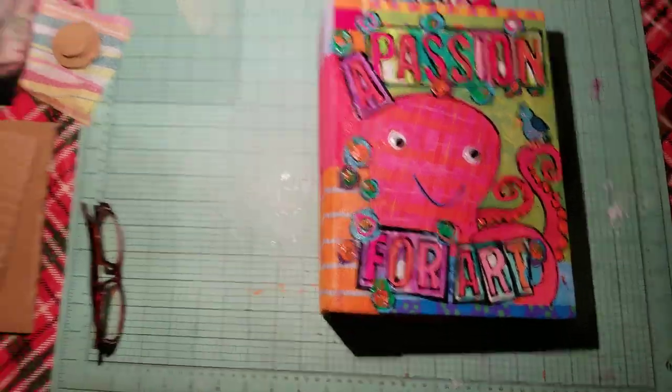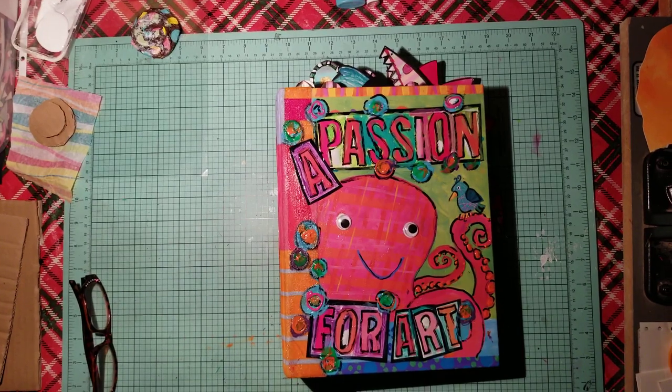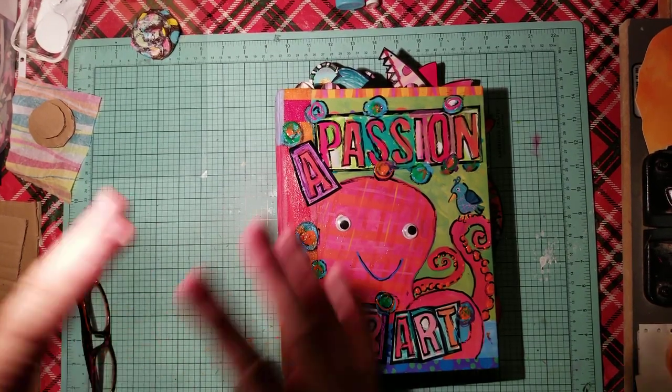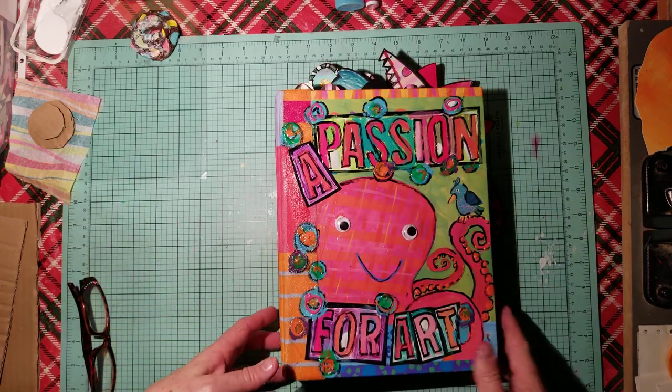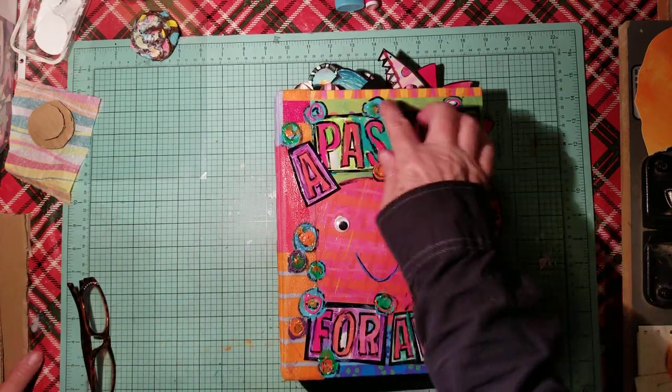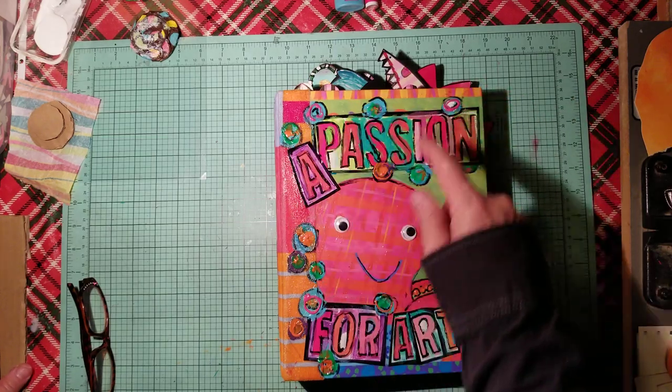Hi, this is Mary Flower. In the last video I did, it sort of cut out — I paused it because I had a little spill — and so I want to show you what I came up with. The last one, you saw me paint on here and here and put the letters on.